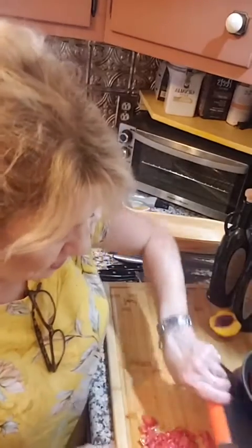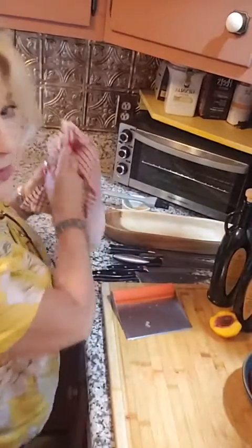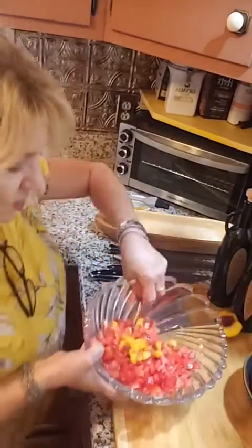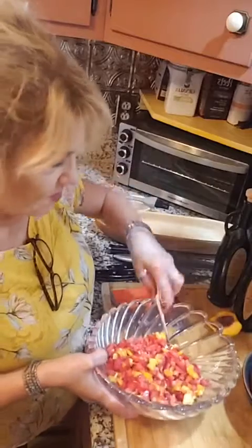We put the tomatoes in the bowl with the diced peaches and the strawberries. Now I'm going to put in a little bit of salt — just a little bit, not a lot. I'll toss it up so that you can see what it looks like. So this is strawberries, tomatoes, and peaches with a little bit of salt.